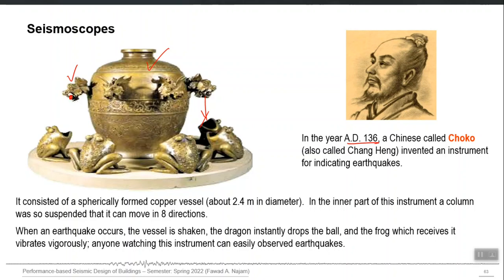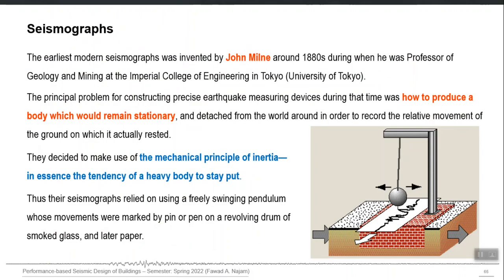The very first proper seismograph was developed by John Milne around the 1880s. He used the mechanical principle of inertia to achieve recording of a real earthquake. He used a simple pendulum, and the pendulum mass was attached with a pen which could write on a rolling paper. He set the time period of the pendulum to be long enough that any movement would not transfer to the mass — the mass would remain still.